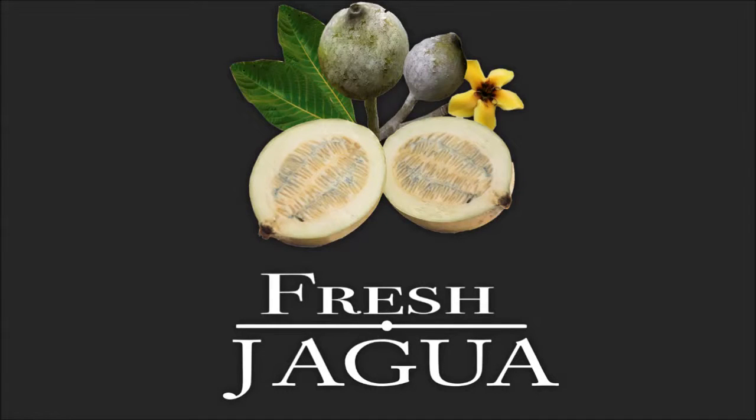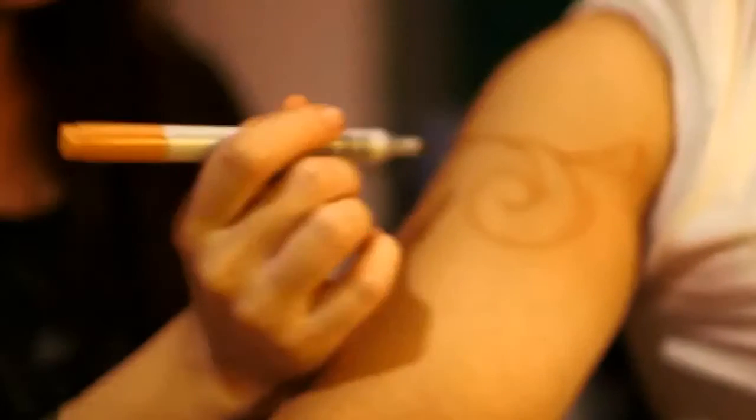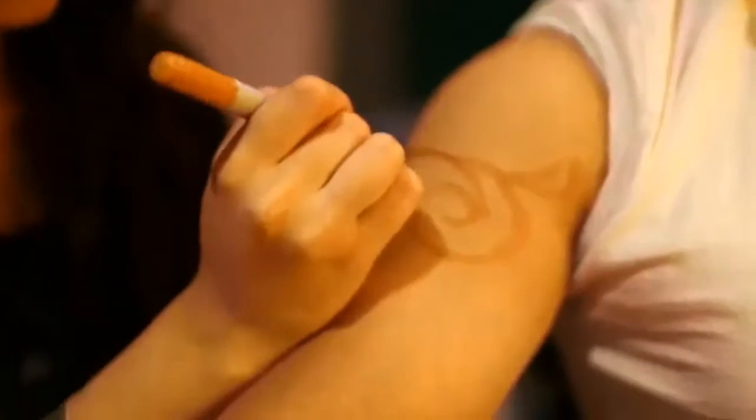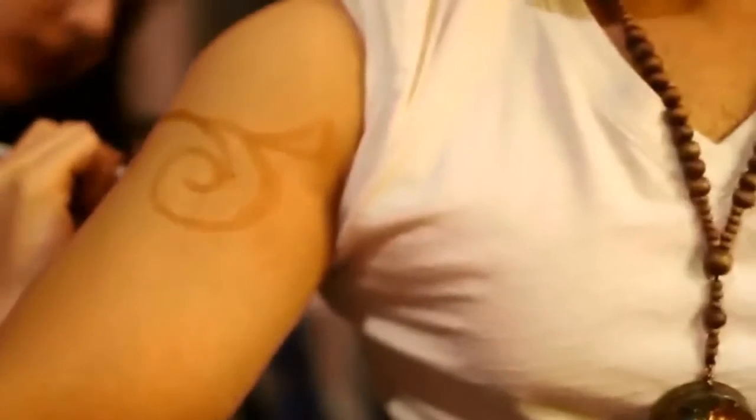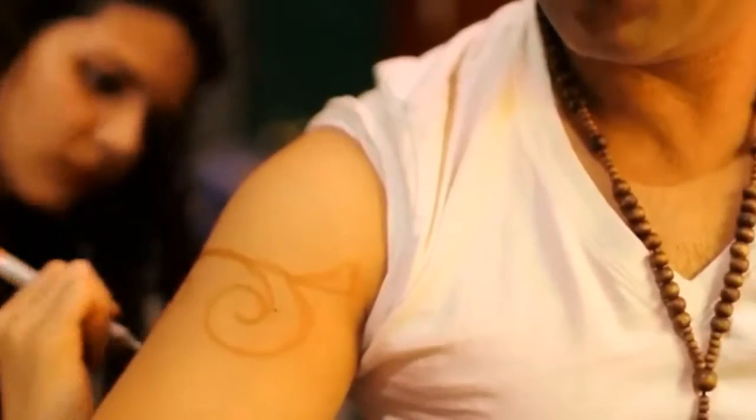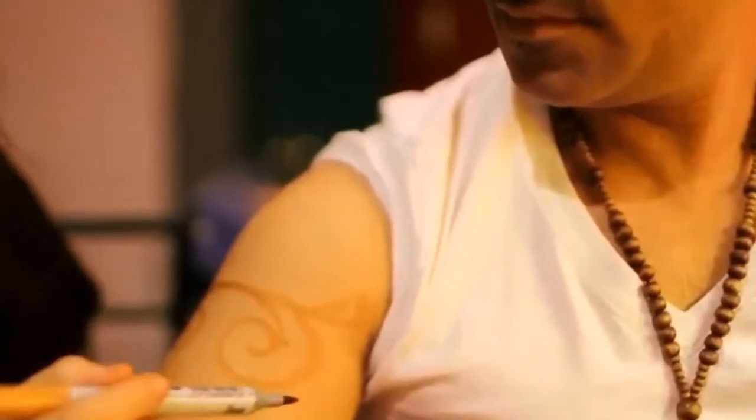How to create a Jagua temporary tattoo. Secure all clothing away from the area to be tattooed and cleanse the skin with rubbing alcohol. If you are using a stencil or transfer, apply it to the skin once the alcohol is dried.